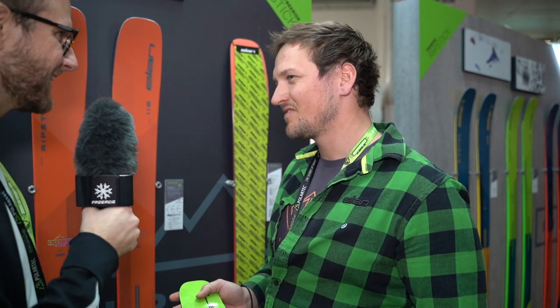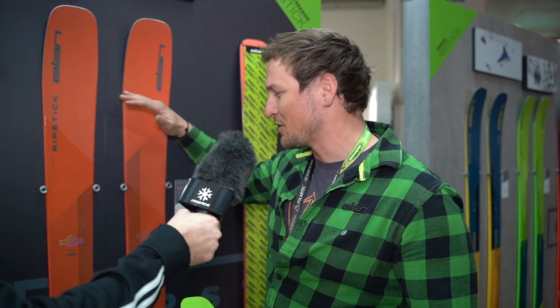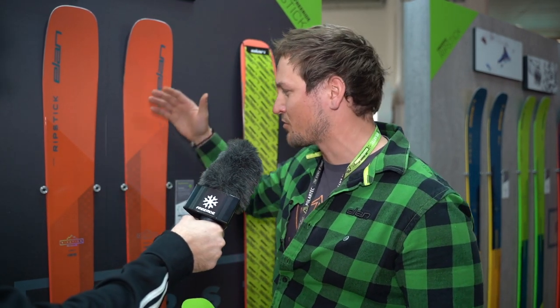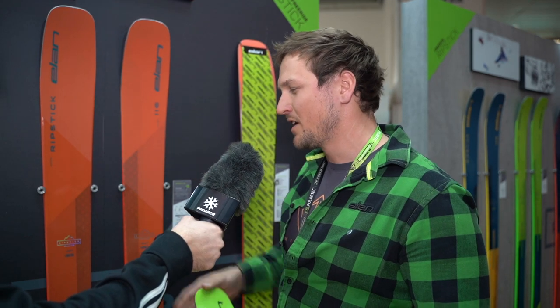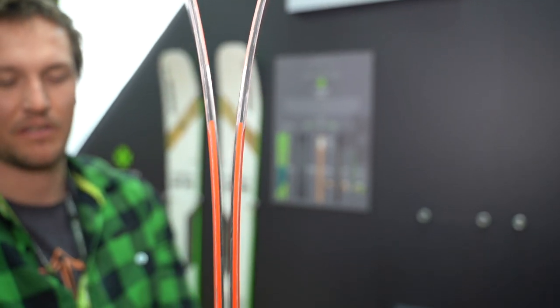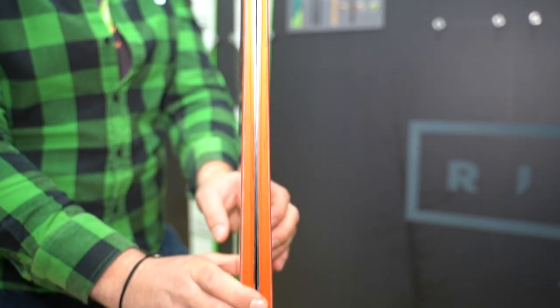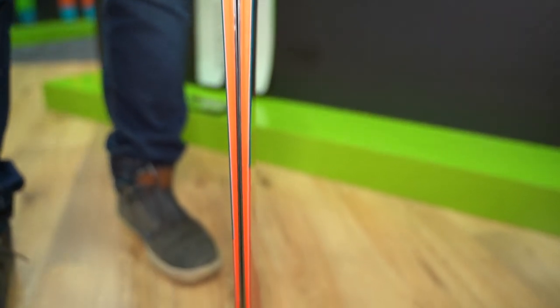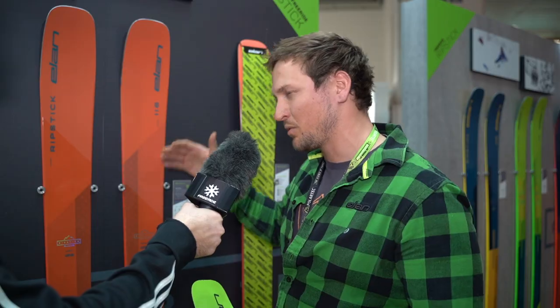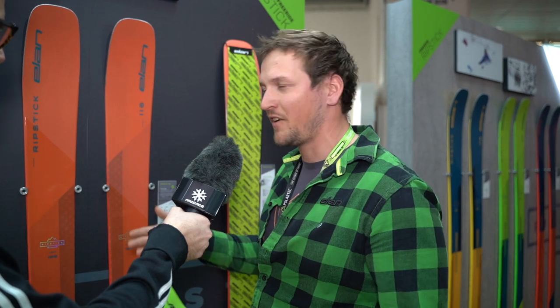It seems like a really high-tech ski, but that's not all. The Ripstick base is also built with carbon rods which really power the Poplar woodcore. They are positioned below and really give that energy that everybody is looking for. But lightweight is the main key point of this product. We really went with the weight down, and that even increases the playfulness and fun around the backcountry.